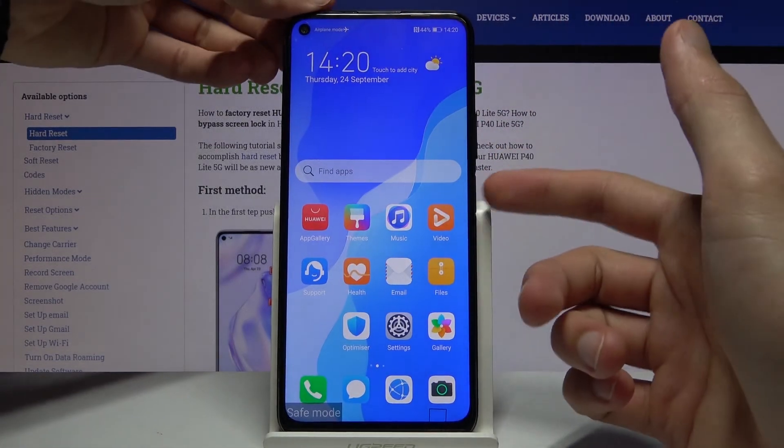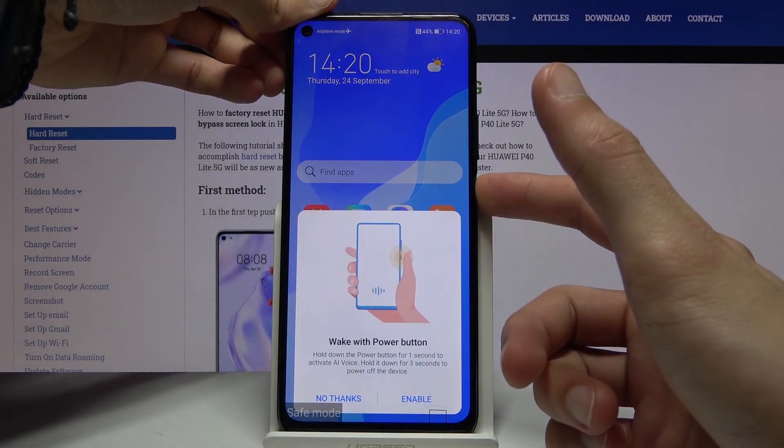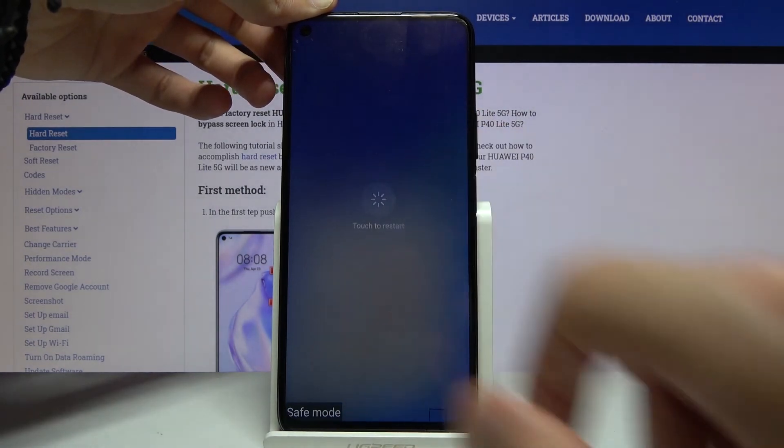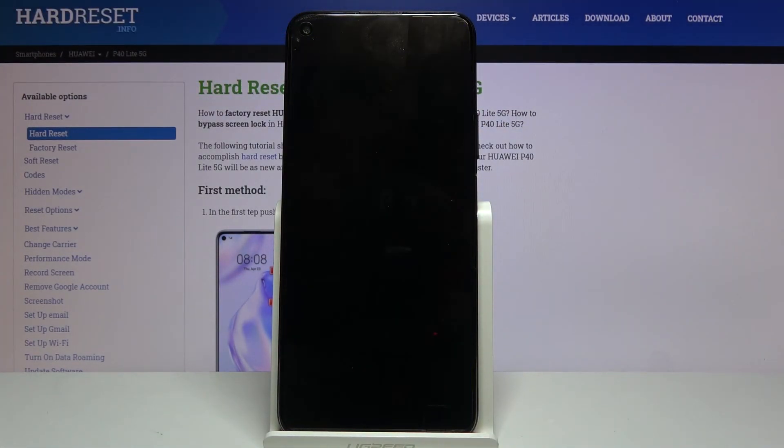Once you want to leave safe mode, all you need to do is hold the power key, and this time instead of power off you want to tap on restart. Once the device restarts it will then be back in normal mode.